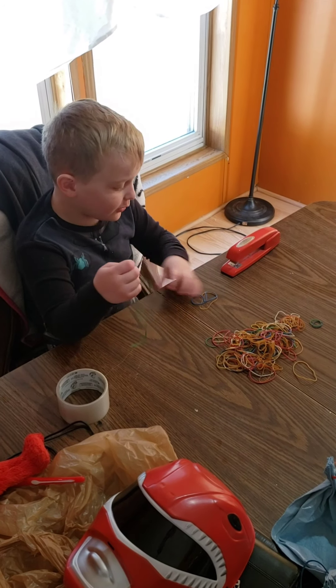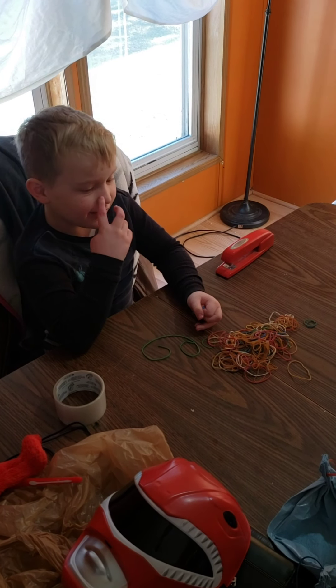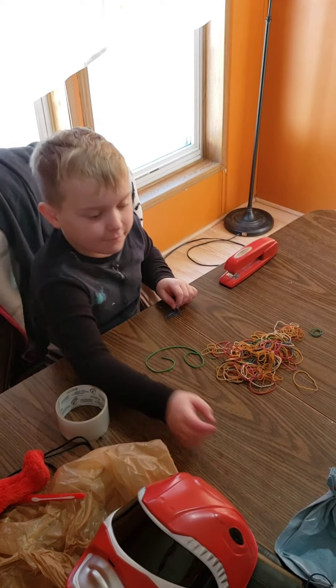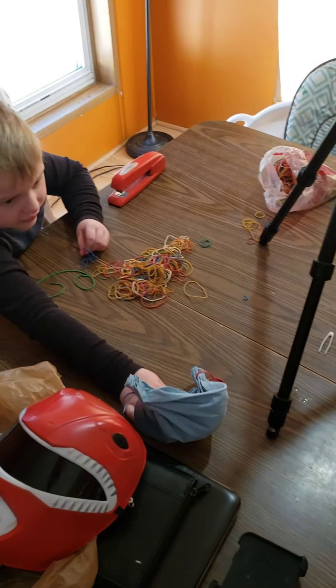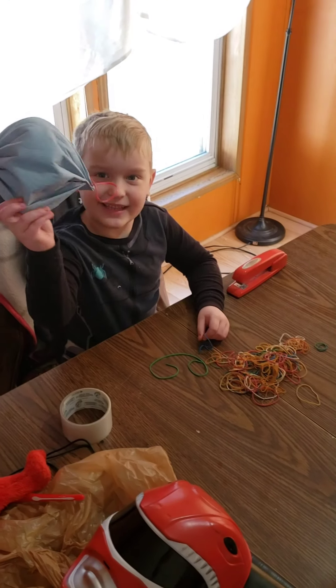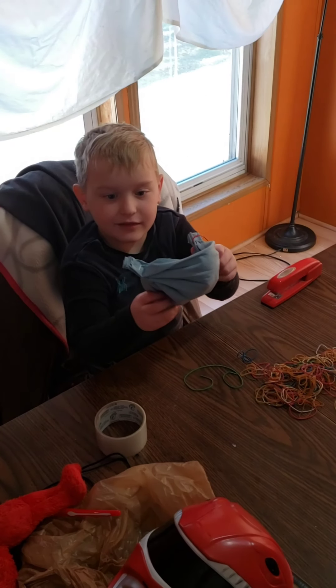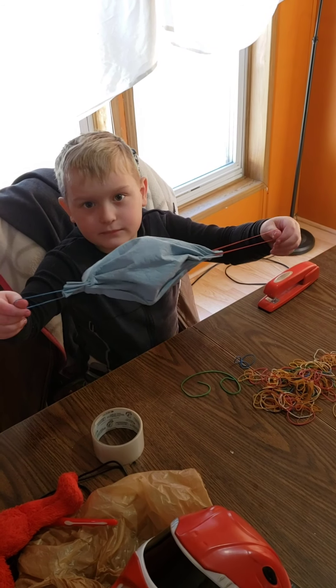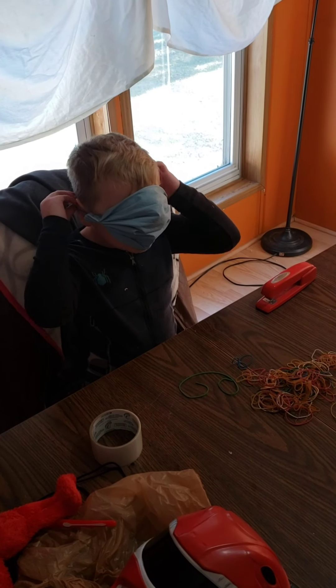Today my dad is going to show you how to make a mask, a face mask, since we're in quarantine, without sewing. I made that one, so let me show you how I made it. It's my first time I ever made one, so we've got some work to do on them, but they actually work pretty good.